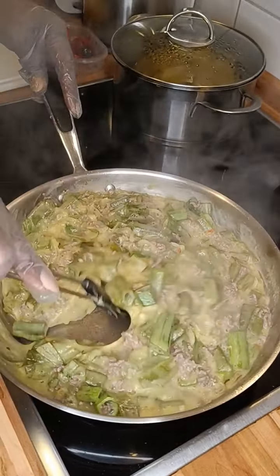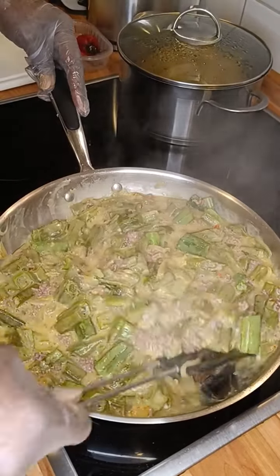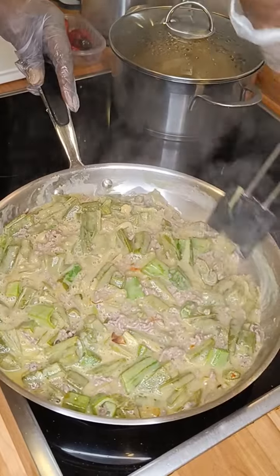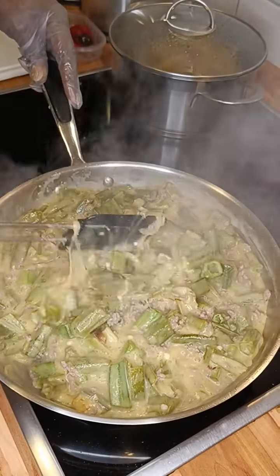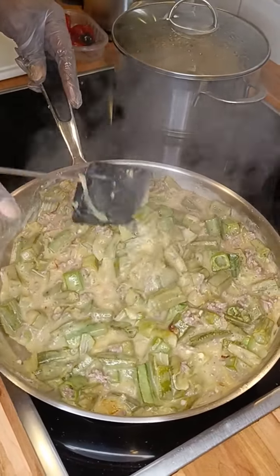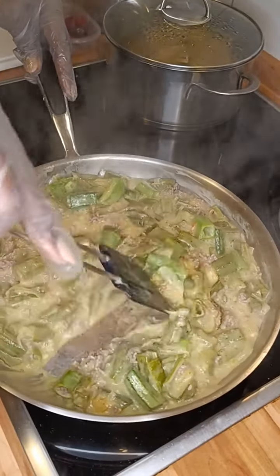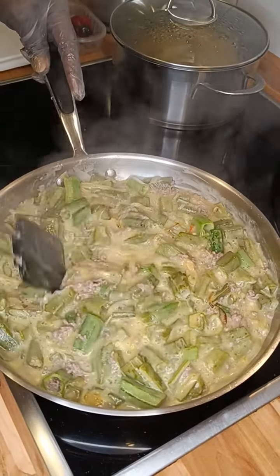Our okra is cooking — as you can see it is not doing bad. We have to spread the chili evenly in the okra, otherwise some part of it is going to be very hot for some people to eat.